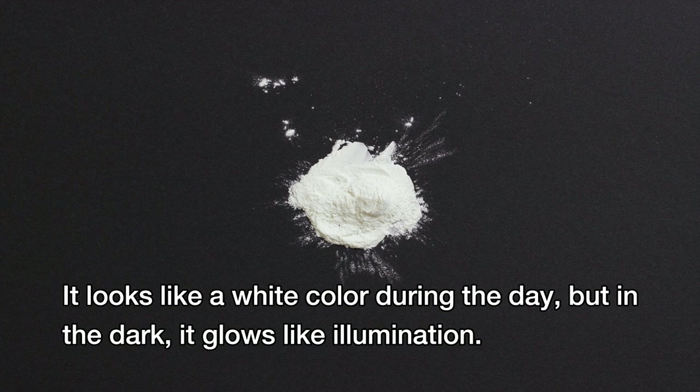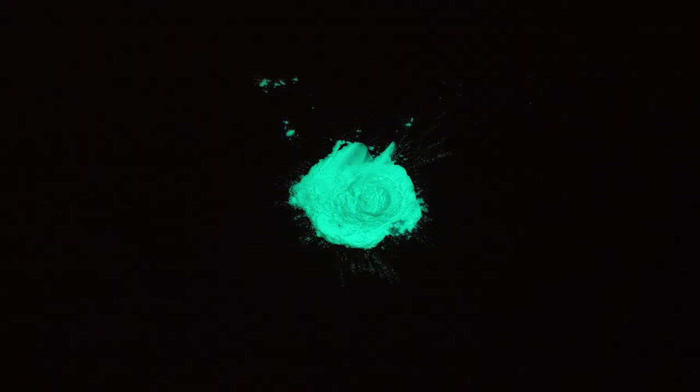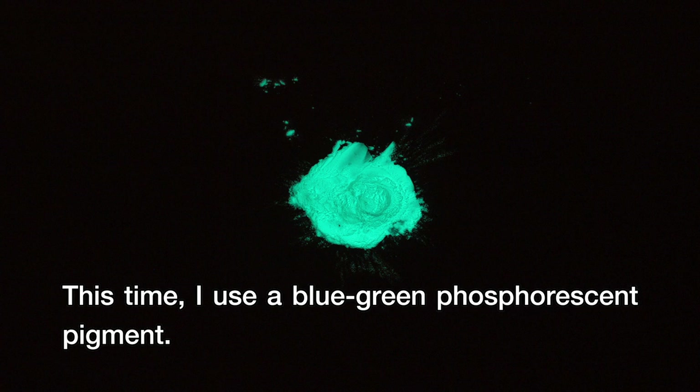It looks like a white color during the day, but in the dark, it glows like illumination. This time, I used a blue-green phosphorescent pigment.